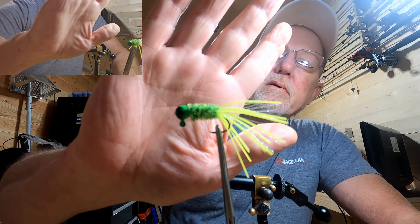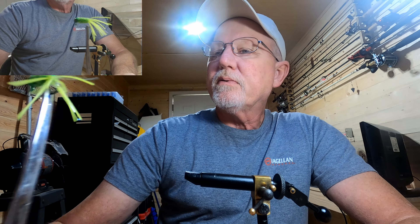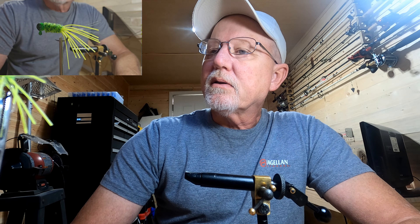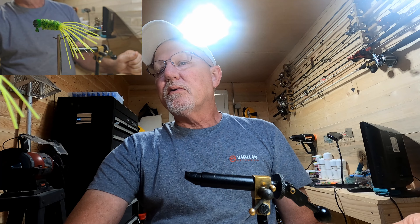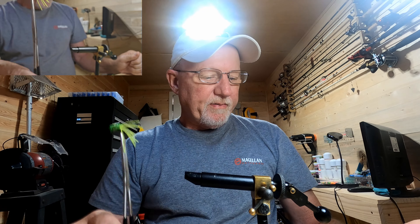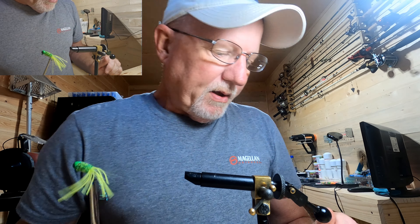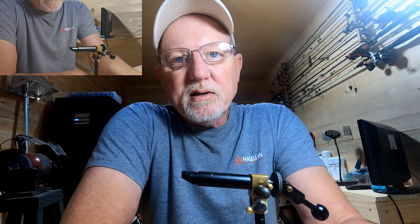There we go guys — not a bad looking little jig. We've got that crystal flash there in the middle, some pretty good action on the water. Like I say, I know I've already tied one of these up this week but I found this skirt material and thought I'd give it a shot. Not too bad — got plenty of action, got that crystal flash in it. I hope you enjoyed the video. If you like it be sure and hit like and subscribe — if you didn't like it, hit like and subscribe anyway.